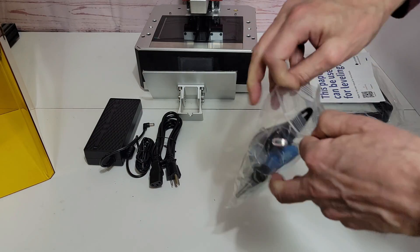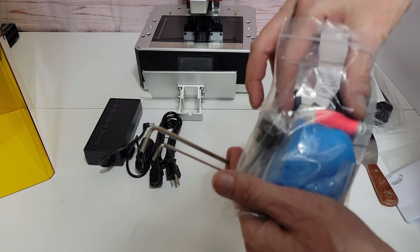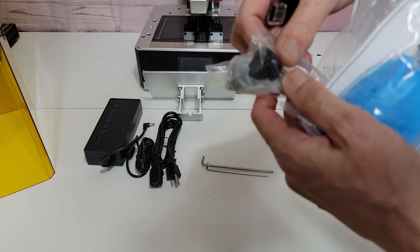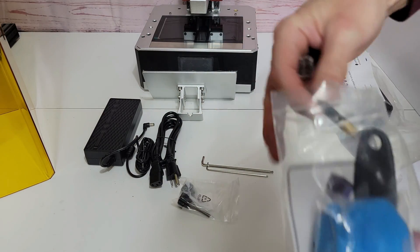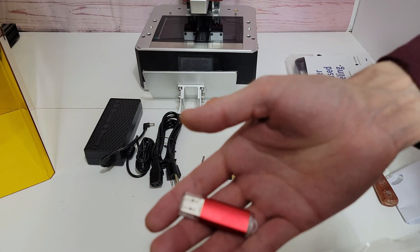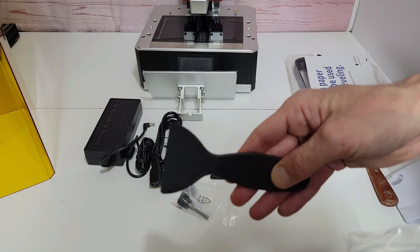Next we have a packet full of your tools and other accessories. First, your standard allen keys. Here's your knobs for securing your vat down to your printer. The wifi antenna itself. The USB thumb drive. And a plastic spatula.